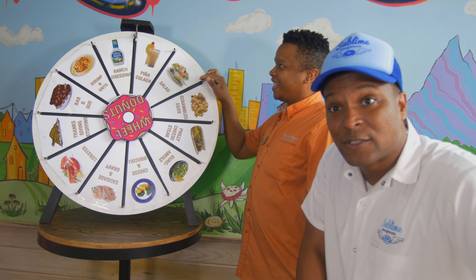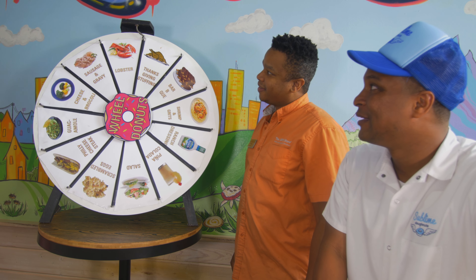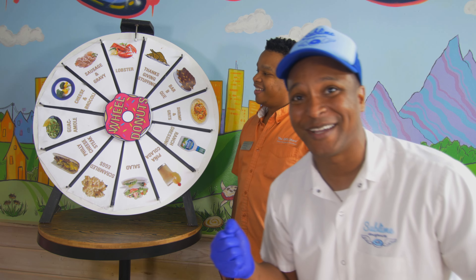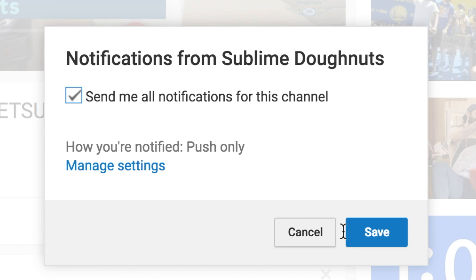Eddie's gonna spin the wheel to see what we do next week. Lobster. We're on lobster — lobster donut. We'll see you next week. Please don't forget to like, subscribe, and turn on post notifications so you get notified when we post a new video.